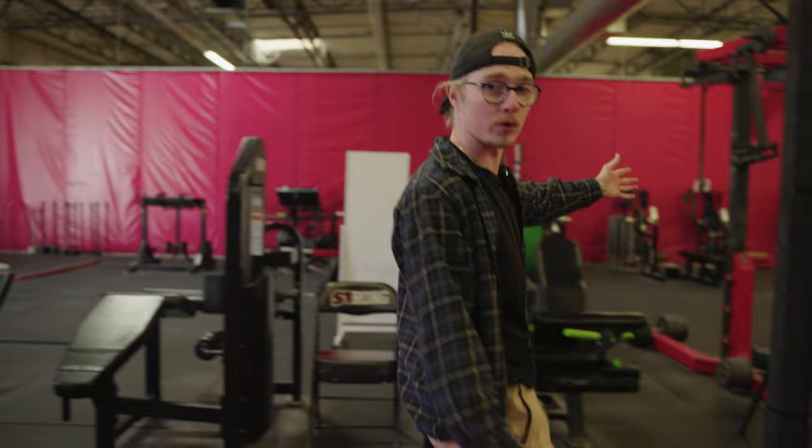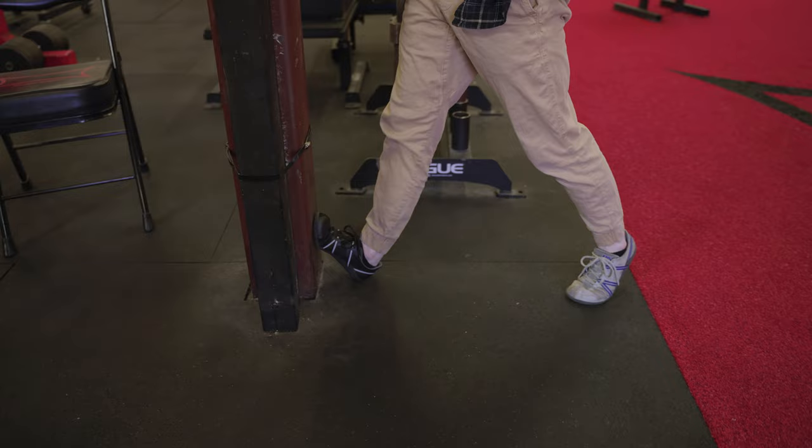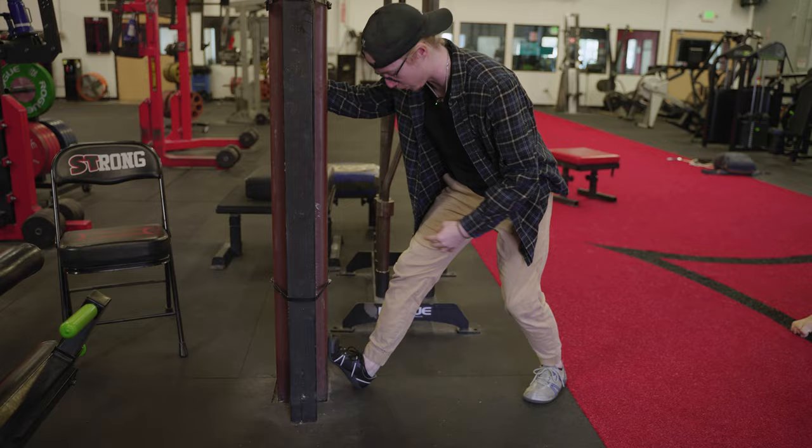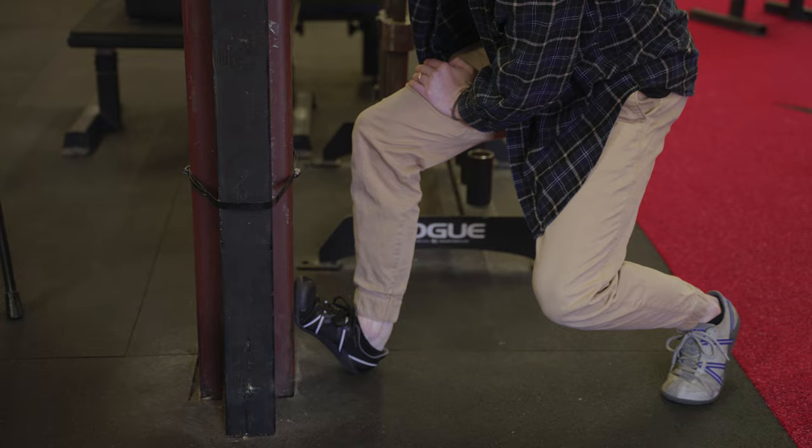Starting with ankle mobility: if you have a pole, get into a calf stretch, but instead of keeping your knee straight — which mostly stretches the upper calf — bend your knee and drive it close to the pole. You'll feel a deeper stretch down towards the bone; that's your soleus muscle, a little bit deeper in.